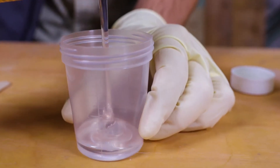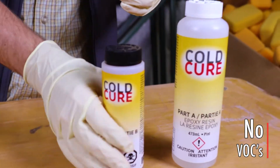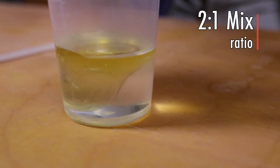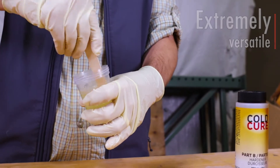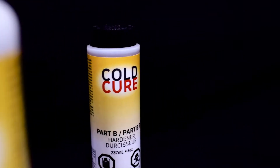Cold Cure is 100% solids, has low odor and no VOCs. Beyond its easy two-to-one mix ratio, customers like Cold Cure's low viscosity and moisture tolerance. Cold Cure is also non-shrinking, flexible, and has excellent resistance to cracking, abrasion, and common chemicals.